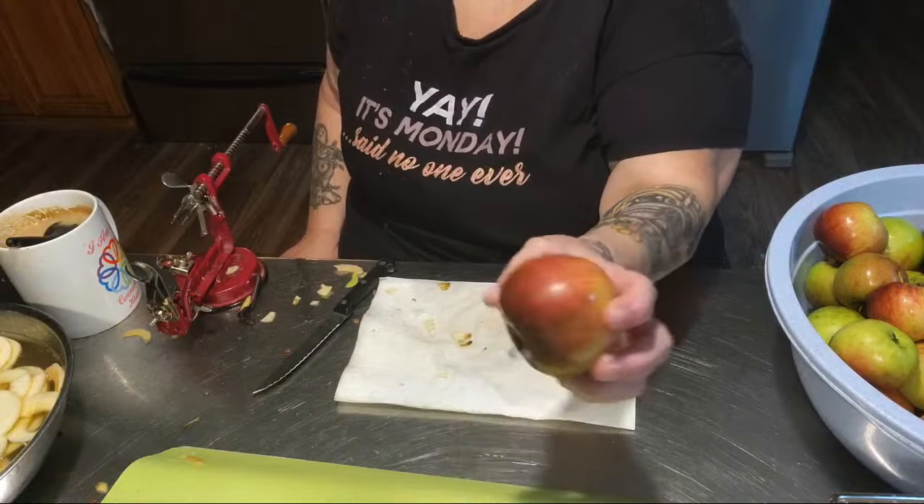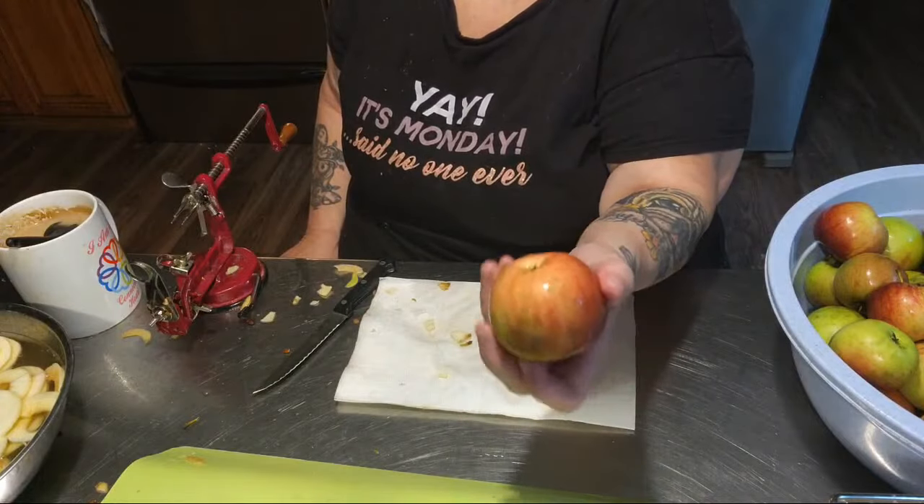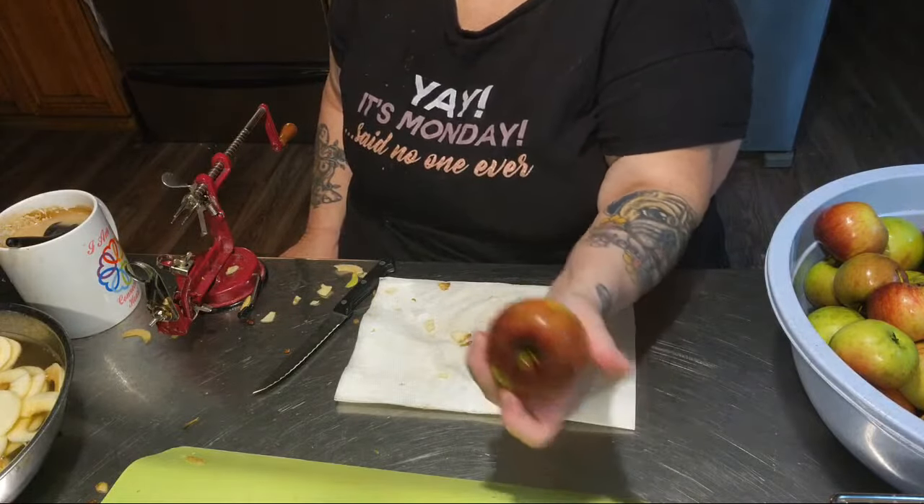Seriously, they got marks on them, but there's absolutely nothing wrong with these apples.